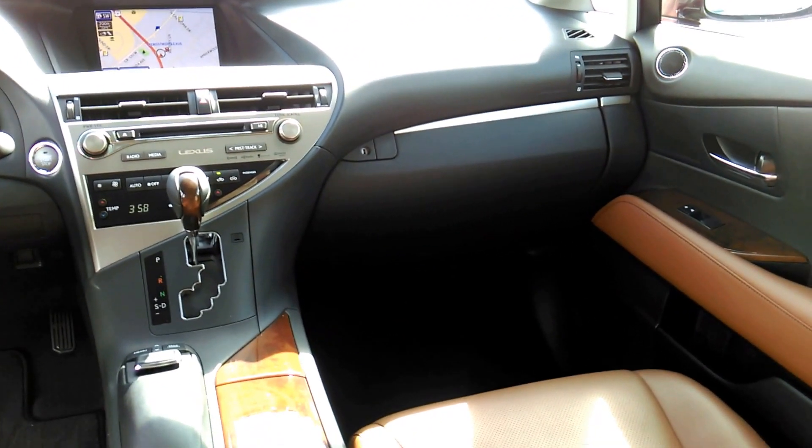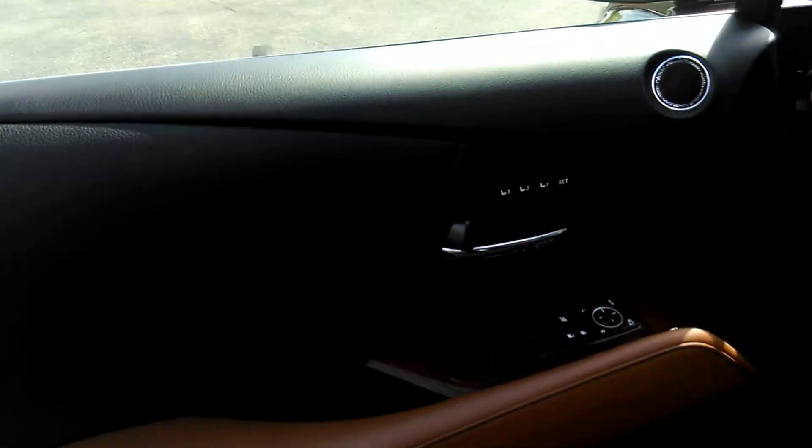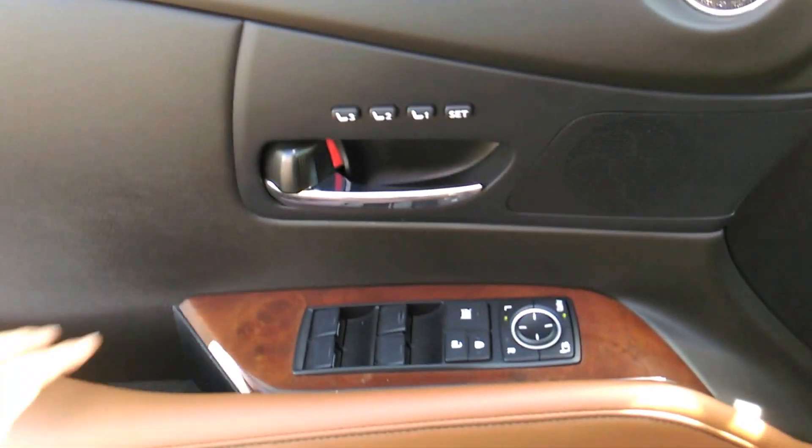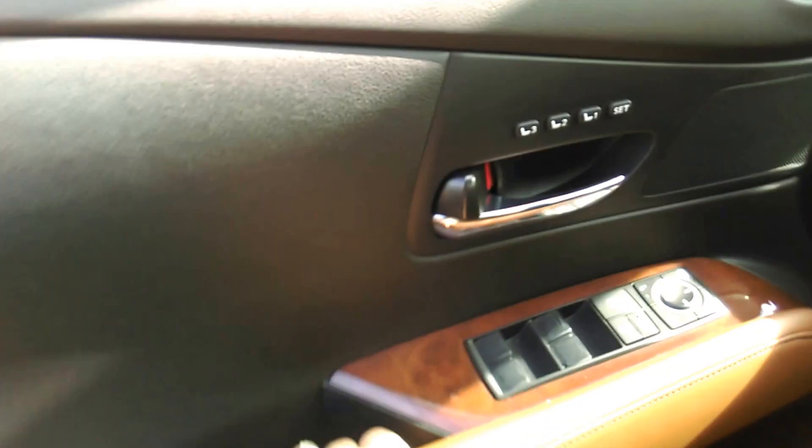I'll go up there and just show you a close-up of all the buttons too. So you have memory seating over here in the door that keeps memory of your seat, steering wheel, and side view mirrors — a lot of the same kind of features that you guys have in the ES350 that you have.